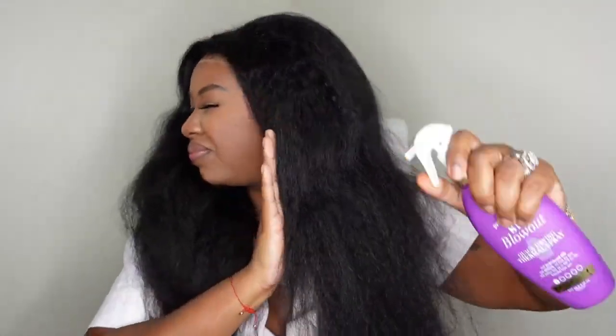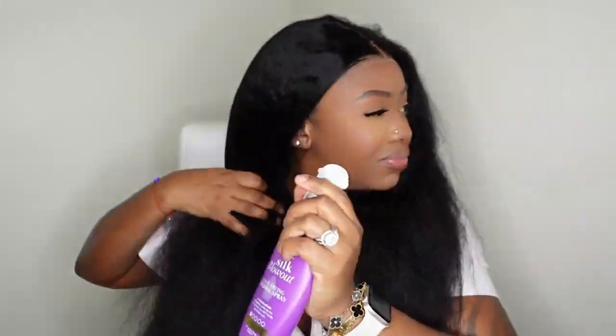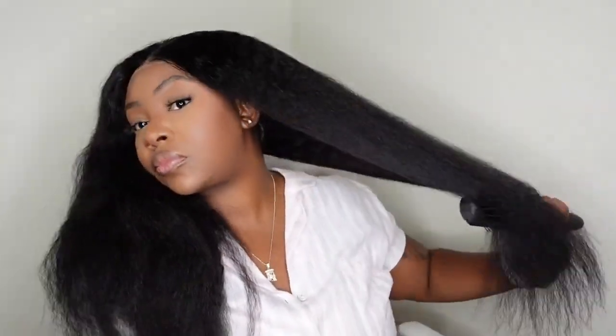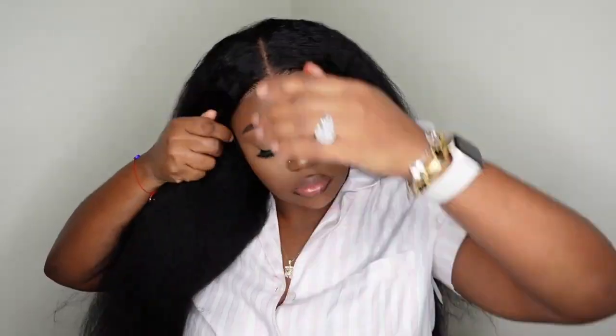This is what it looks like length-wise. I'm going to go ahead and add a little bit of heat protectant all the way around — we will be straightening this one today and it's going to be simple and easy. Whenever you add your heat protectant, be sure to comb or brush it in so that it can work through all the strands. Here's a look at what it would look like as a low ponytail — I think that would look super cute, especially when your braids underneath are flat.